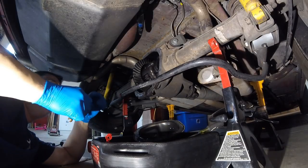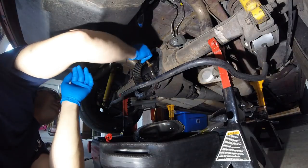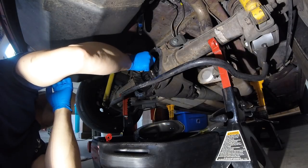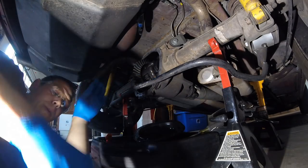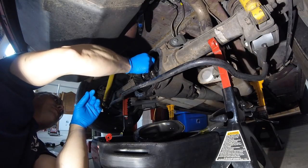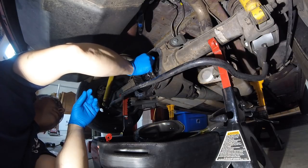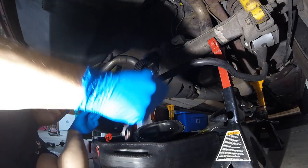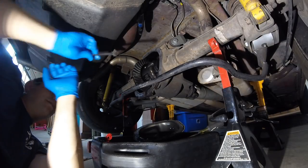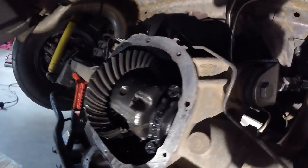That came free pretty good. The cross pin bolt is only supposed to be about 20 foot-pounds or so — if it's difficult, somebody put it on there with way too much tension. So your cross pin bolt comes out — mine slid really easily. You can see I barely tapped on it and it slid in good, so that's a good sign.